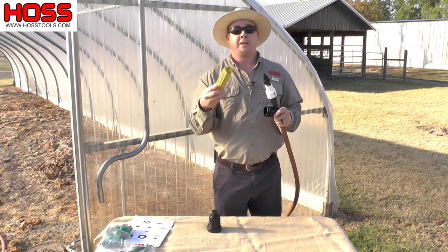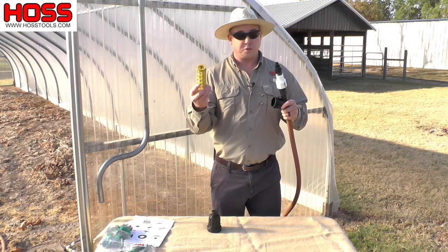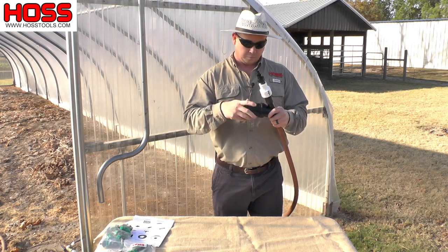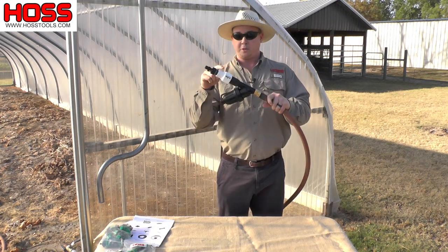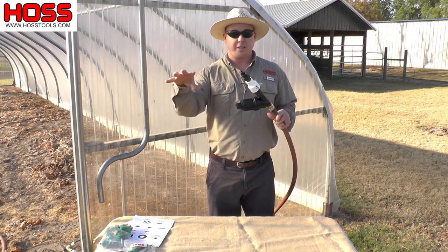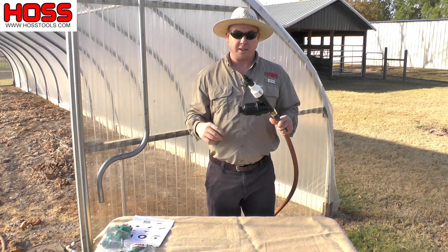You can remove that filter cartridge and wash it out. This is going to catch all those hard minerals and stuff that you don't want getting in your drip irrigation system and clogging any of your lines. Downstream from the filter we have our 12 psi pressure regulator. That's going to decrease the pressure enough so that the water can flow through those drip irrigation lines.